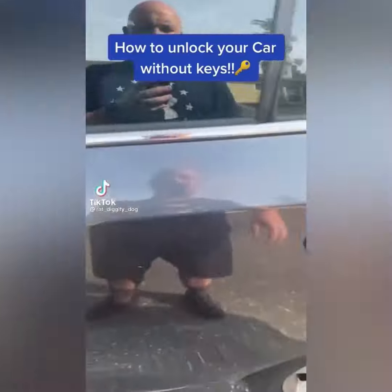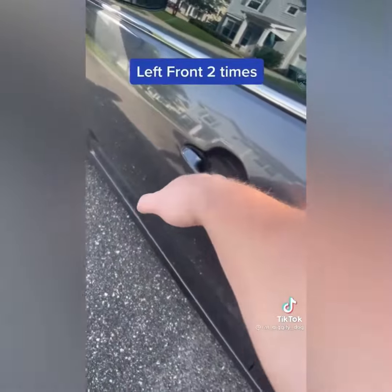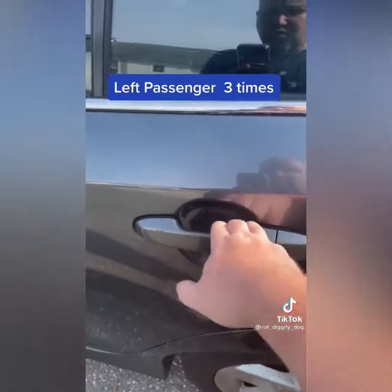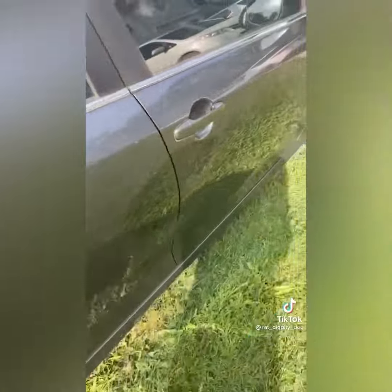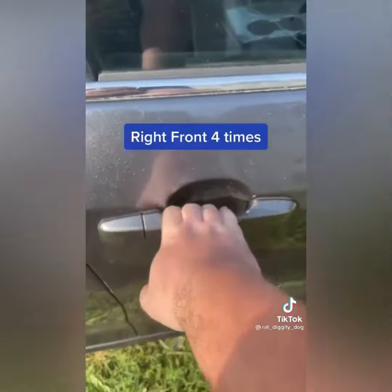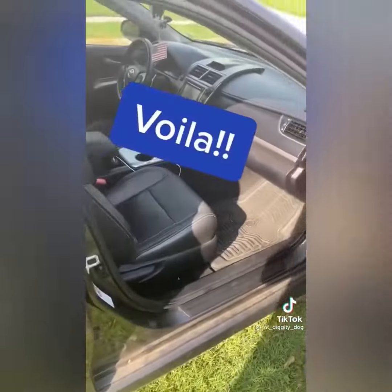I had to check this hack out — supposedly this is how you unlock your car without keys. I'm gonna need for this not to work. Y'all can test it out with me because my car may be old, but I just hope they're lying. Let's see what this thing does.